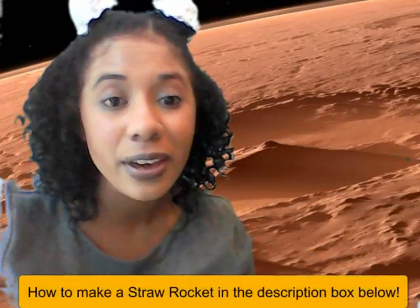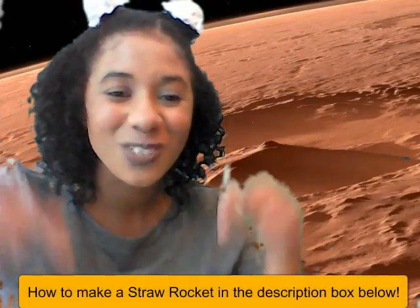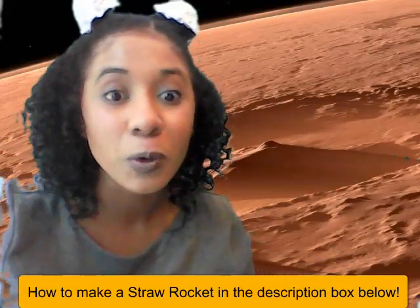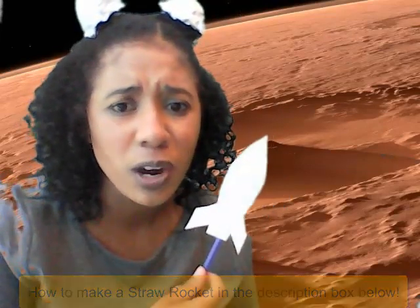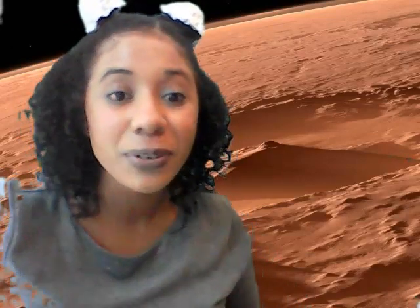That was how you can make a straw rocket. I will also put a link in the description box below to show you guys more in detail how to make a straw rocket. Make sure you guys decorate your straw rockets and take a picture. Send it to your teacher — either Miss Kelly or Miss Vinny — through Seesaw, Remind, or through email. I'm super excited to see your projects. Everything is linked down below in the description box so that you guys can have fun with your projects.